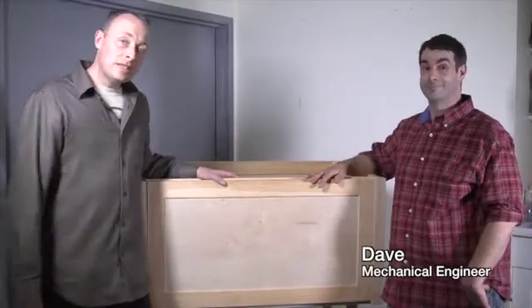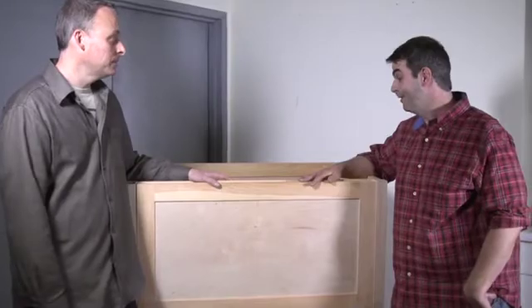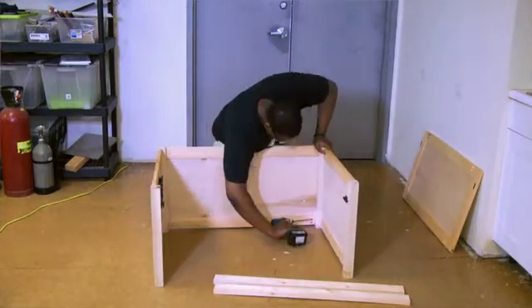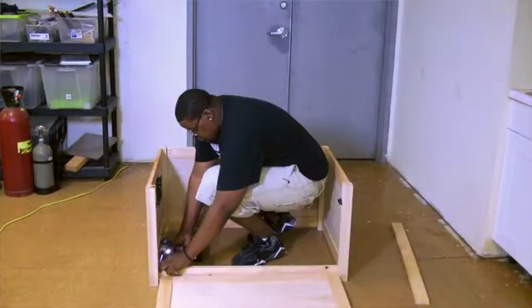So here's Dave, our lead mechanical engineer. Dave, do you want to tell the Kickstarters a little bit about our touch table design? The basic idea is to create a cool, low-cost enclosure. But shipping big, pre-assembled furniture costs a lot, and things get broken. So what we've got is a design that works kind of like Ikea furniture — all the parts nest together into one small, flat box.